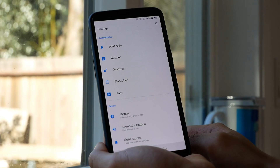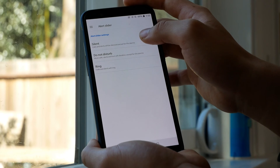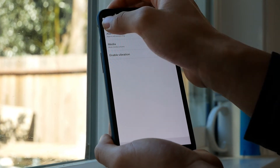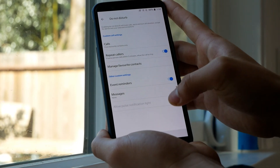The next tip is the alert slider, which is unique to OnePlus. Go down into Customization again and tap on Alert Slider. There you can adjust the settings for Silent, Do Not Disturb, and Ring modes.